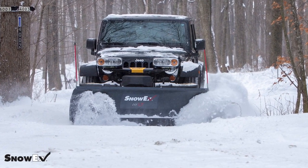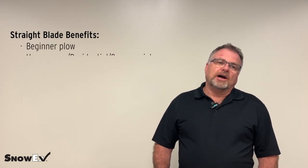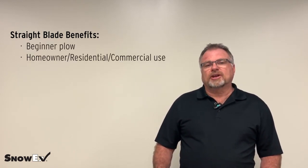We're kicking off this series with straight blades. Today we're going to talk about some of the benefits of the straight blade. It's a beginner plow — homeowner, residential, light commercial use.